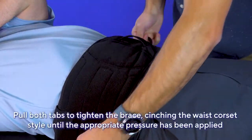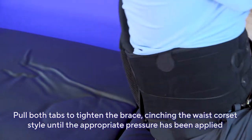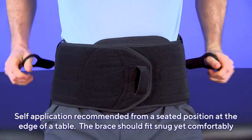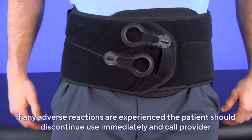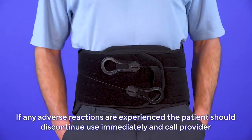Tighten the brace by pulling both tabs, cinching the waist corset-style until the appropriate amount of pressure has been applied. For self-application, the patient should be in a seated position at the edge of a table. The brace should fit snug but comfortably. If any adverse reactions are experienced while using the brace, the patient should discontinue use immediately and call their provider.